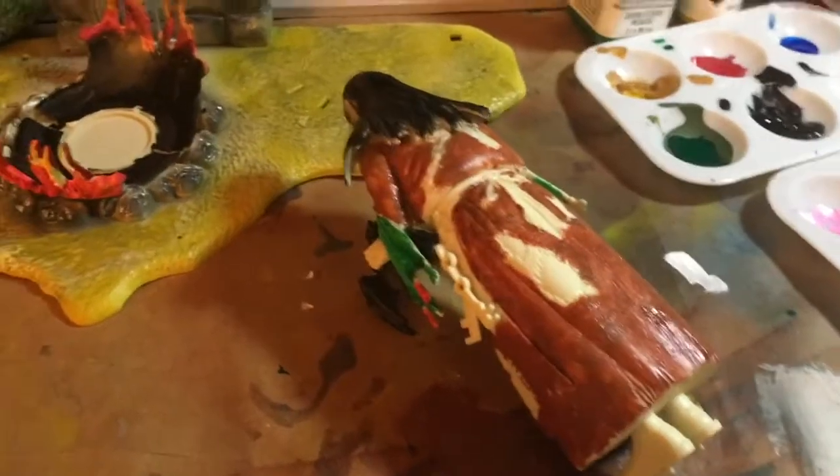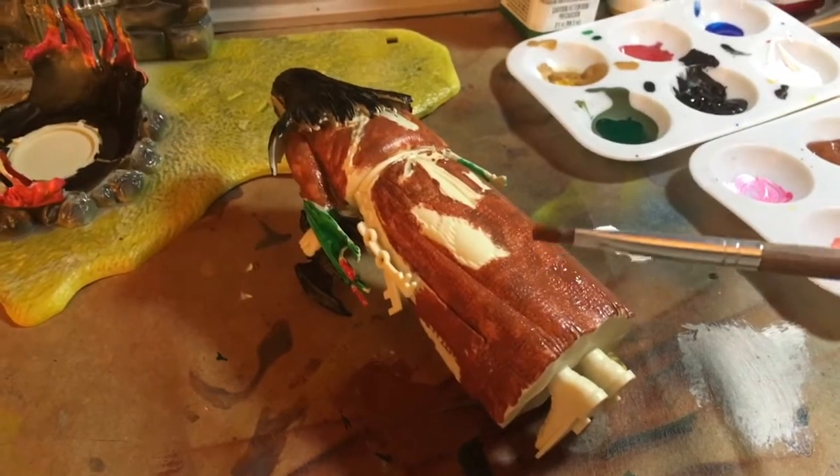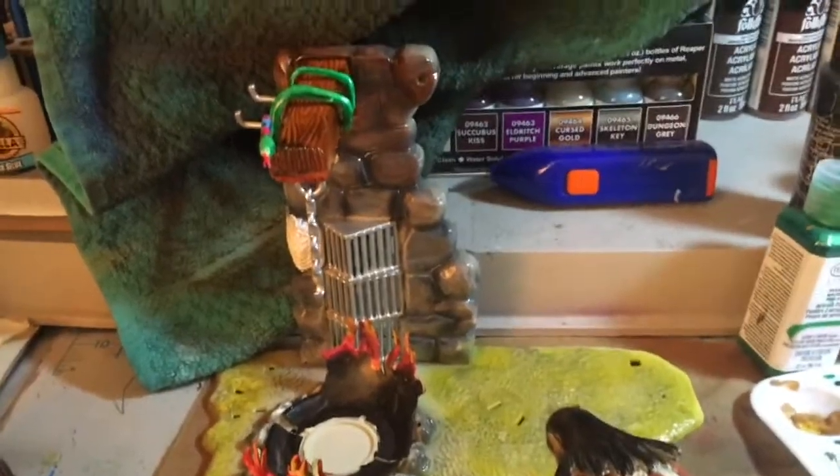We're back and we're painting the witch. We chose a brown with a lighter tone — we're going to use a lighter brown for the patches, and we got that pretty much under control over there.